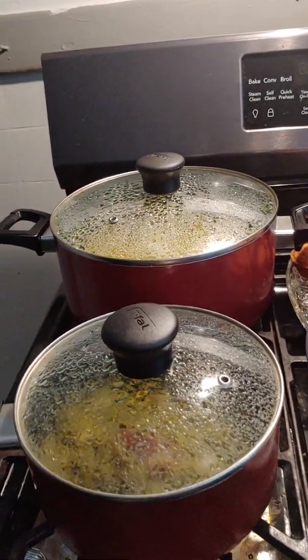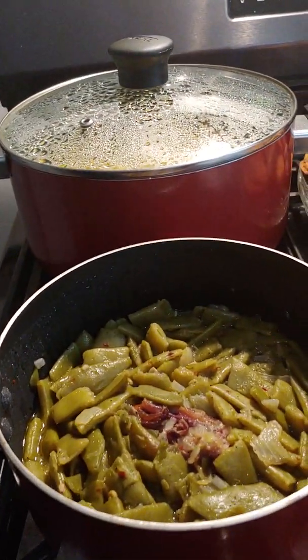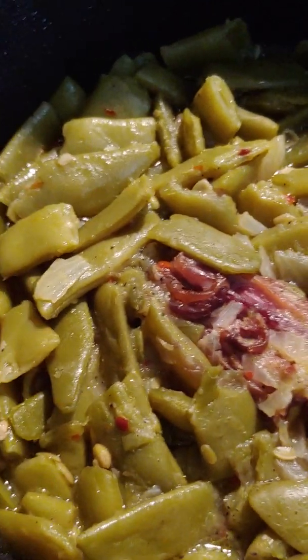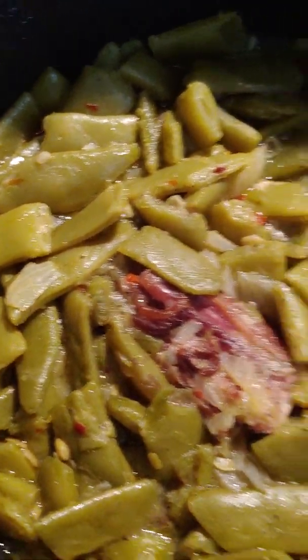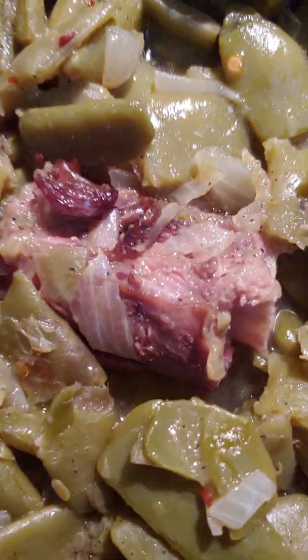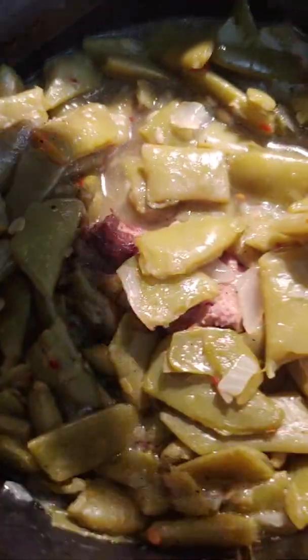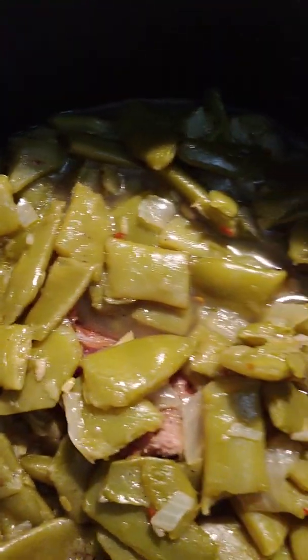For my dinner today, let's see what's in here. Those are string beans with some onion, red pepper flakes, olive oil, and lemon pepper seasoning. And look — string beans with smoked turkey neck. Not overcooked, you guys, just a little juicy. Just a little juice in there; you don't want to overpower it. I hate watery vegetables. That's the string beans with onions, red pepper flakes.